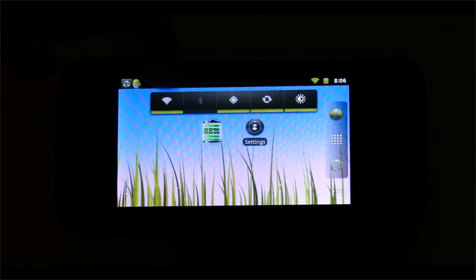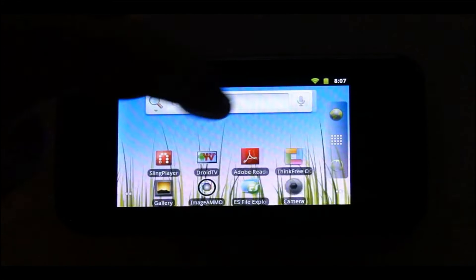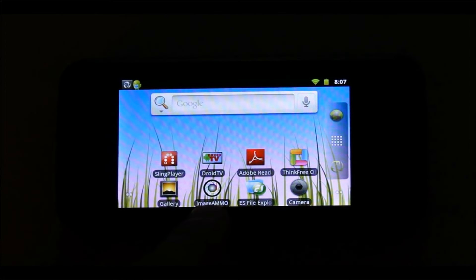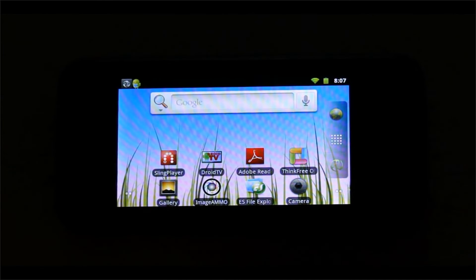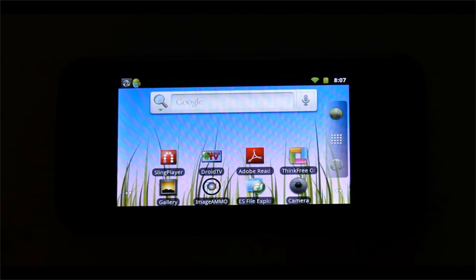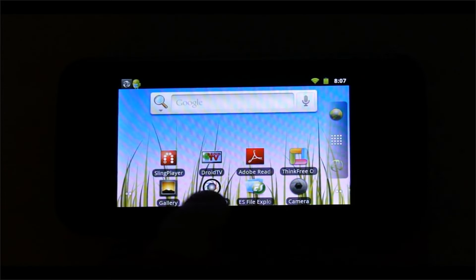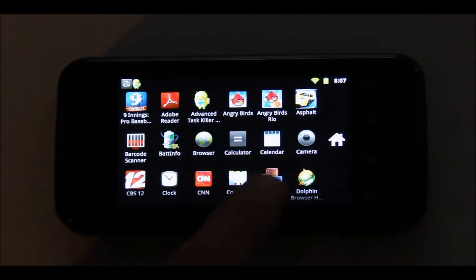It has all the Bluetooth and Wi-Fi connectivity, and we'll show some of those features in other videos. Here we'll show just a couple of apps quickly on the 3.5 inch capacitive touch display. Here are some of the apps that come standard on the device — you can scroll through and see different games.